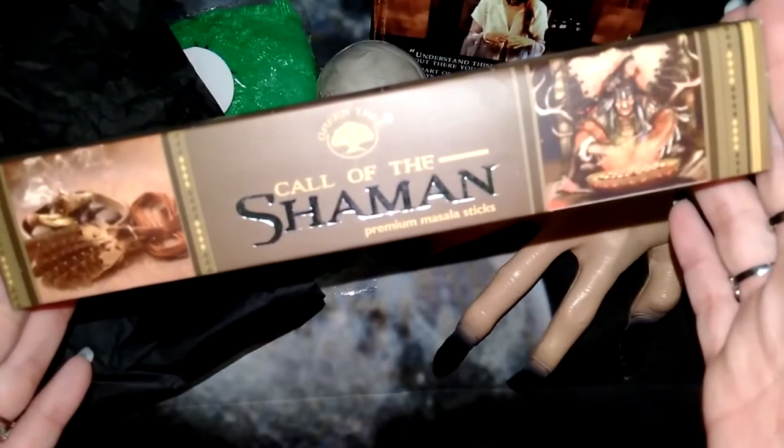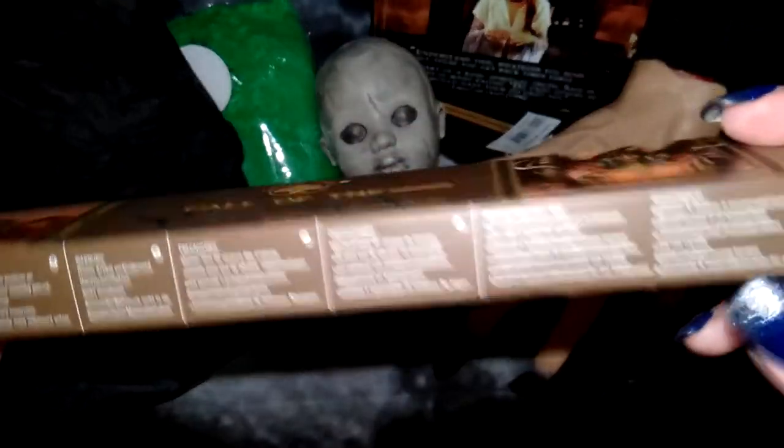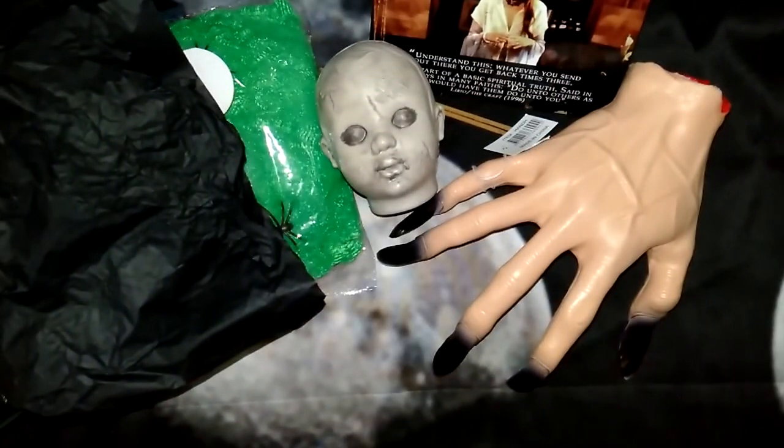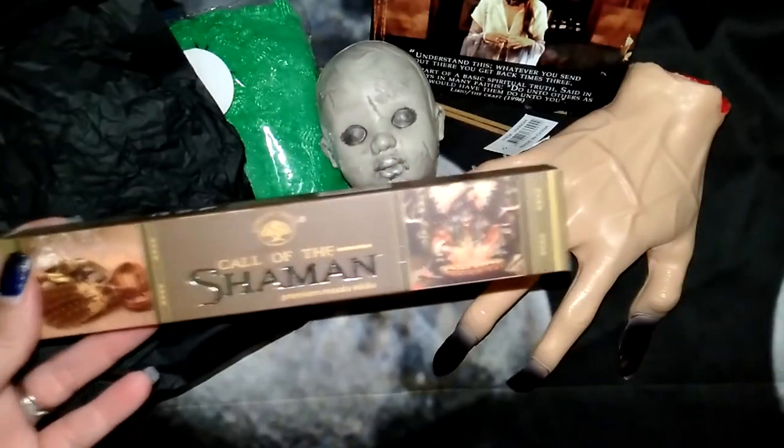We have some more incense and it's Call of the Shaman. It doesn't really tell you what the scent is, but it probably smells a little bit more woody.